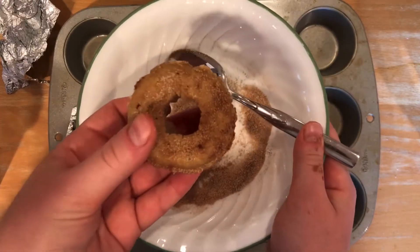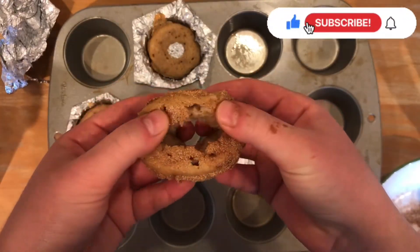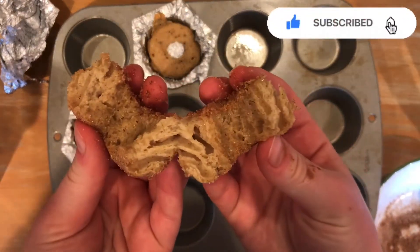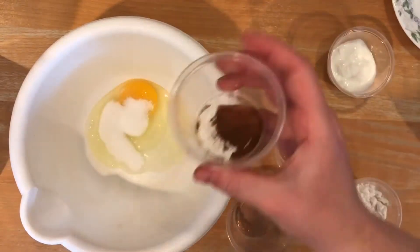Hi everyone, welcome back to my channel! Today I'm going to test Emma's Goodies 50-calorie donuts and show you how to make DIY donut molds. To start, I followed her recipe by combining an egg, sugar, cinnamon, and nutmeg.